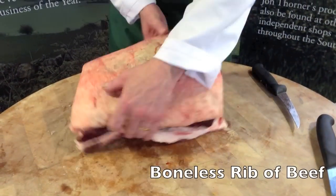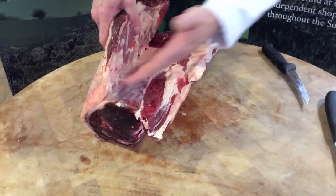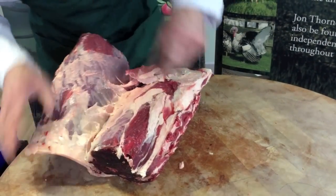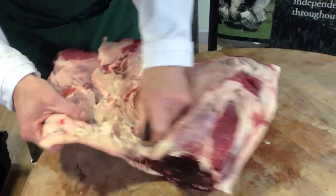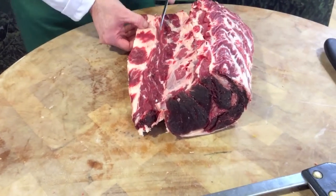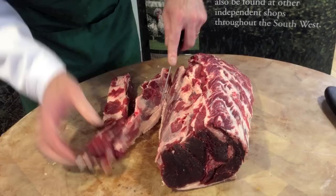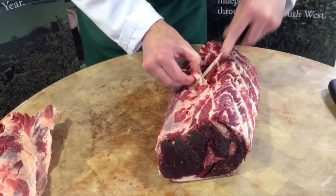Yet again we would tie this piece, and then you would just slice these joints depending on how large you want. The next piece we are going to do is remove this flap and show you where the rib eye joint comes from. This has now slowly become very, very popular as a prime steak. Rib eye came from America — more of an American joint than a British joint. All we are doing is just working your way down to the seams.